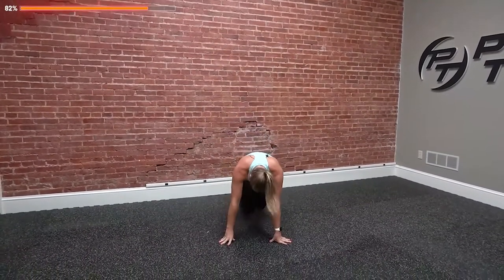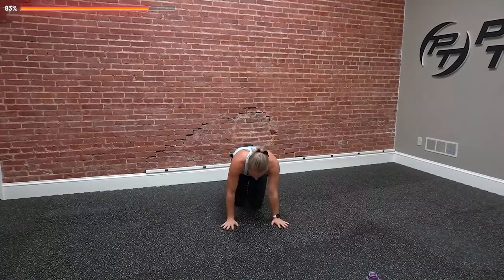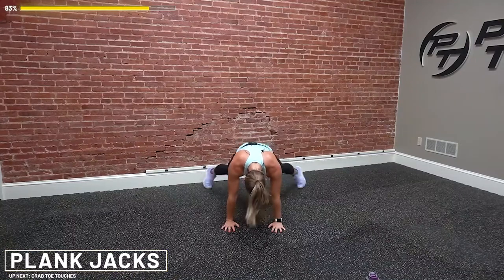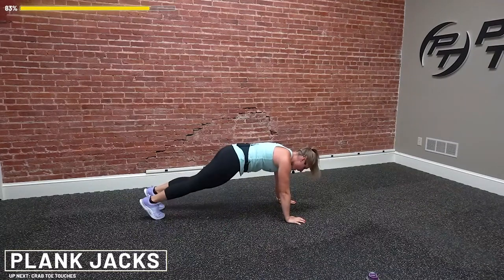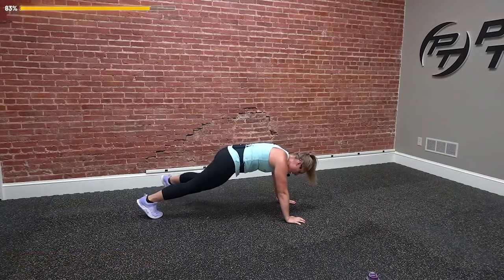Down to the ground — plank jacks. Remember, it's only 15 seconds, you've got to really commit to it. Going in five seconds. Get ready, three, two, one. Let's go. Jacking your feet — flat back. My back stays still, core is tight. Option to tap. You're almost there — three, two, and rest.